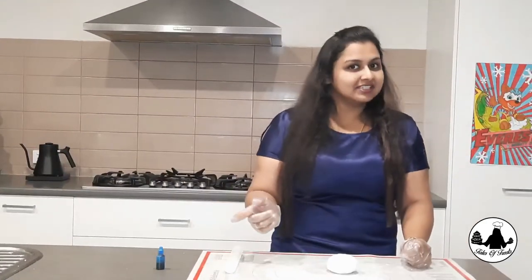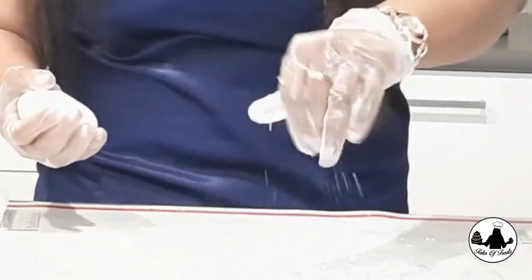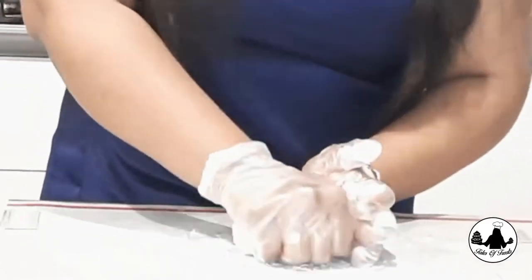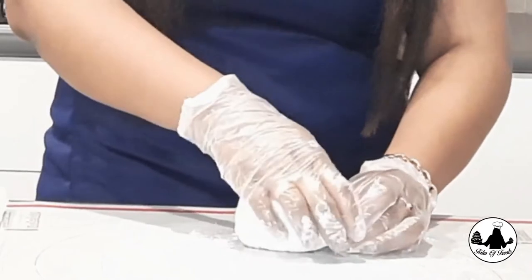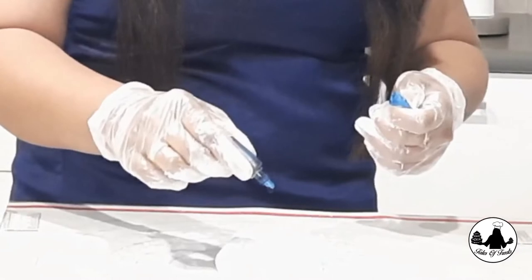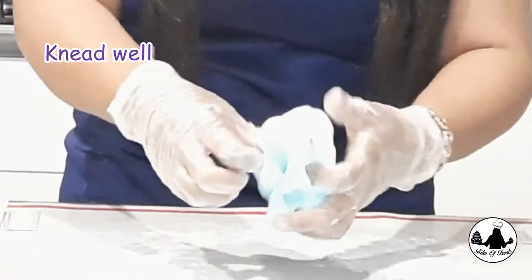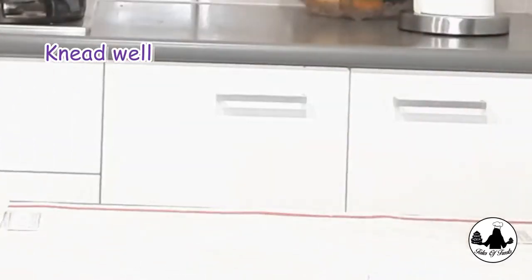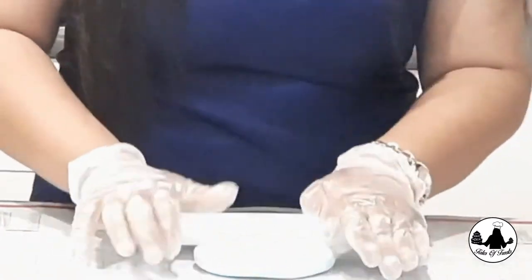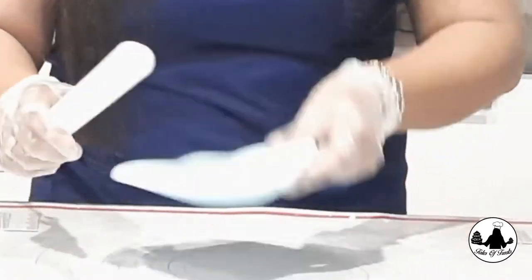While the frosting is in the fridge, let's start coloring our fondant. What I have here is white fondant which I am going to turn into blue, and also keeping some white fondant to make the elastic of the mask. A drop or two of blue color is well enough. You need to make it big as we are going to fold and place the fondant to replicate the folding of the mask.